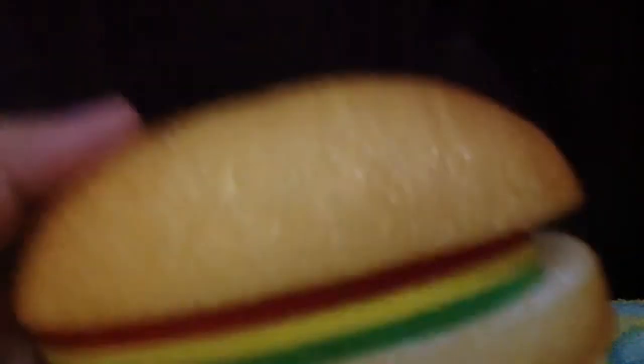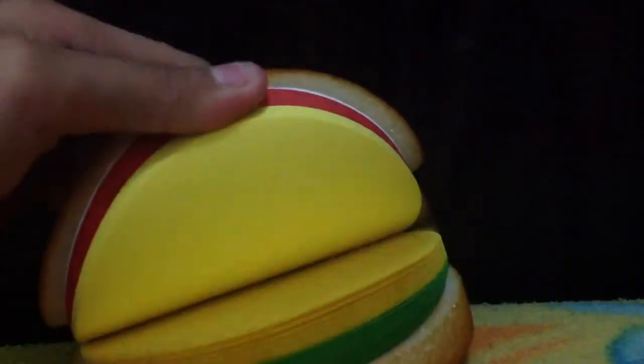And then I have some red squishy notepads. I have this sandwich memo pad and also a burger memo pad.